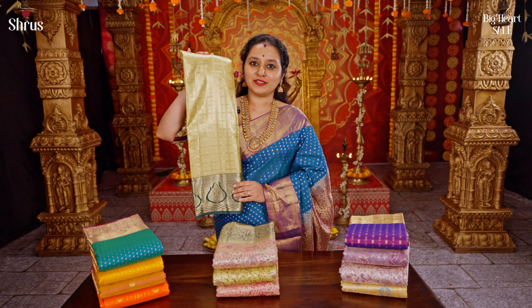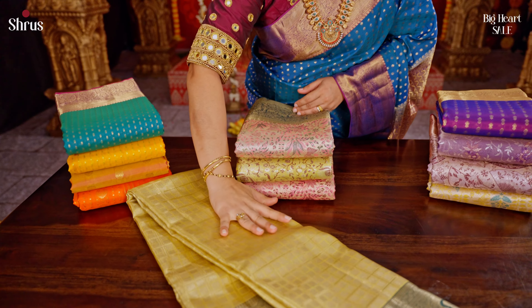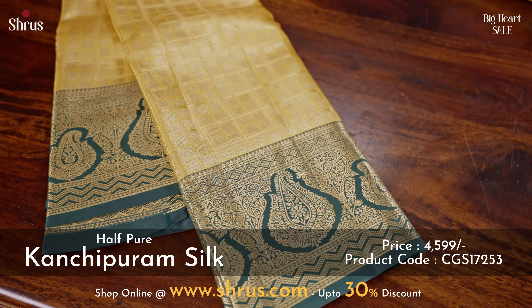The first one is this beautiful tissue gold with green combination. The whole of the body has these zari checks, as you can see in gold zari. It comes with this very traditional bottle green color border with these little designs.